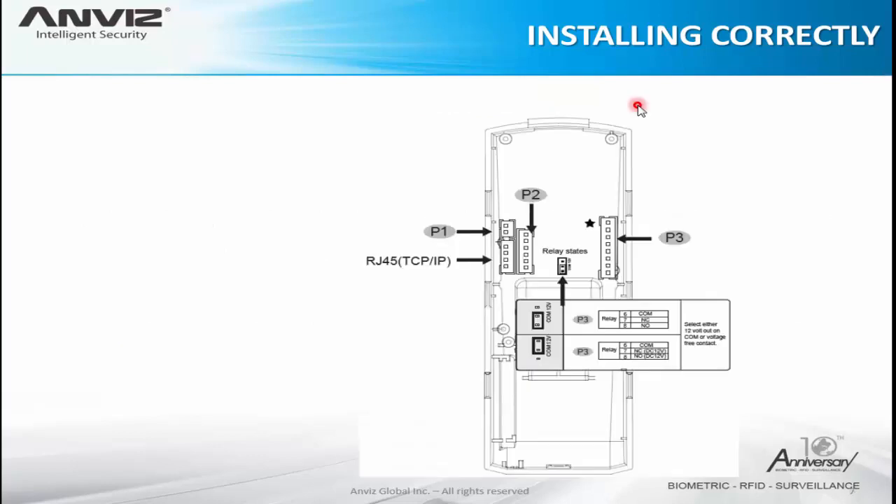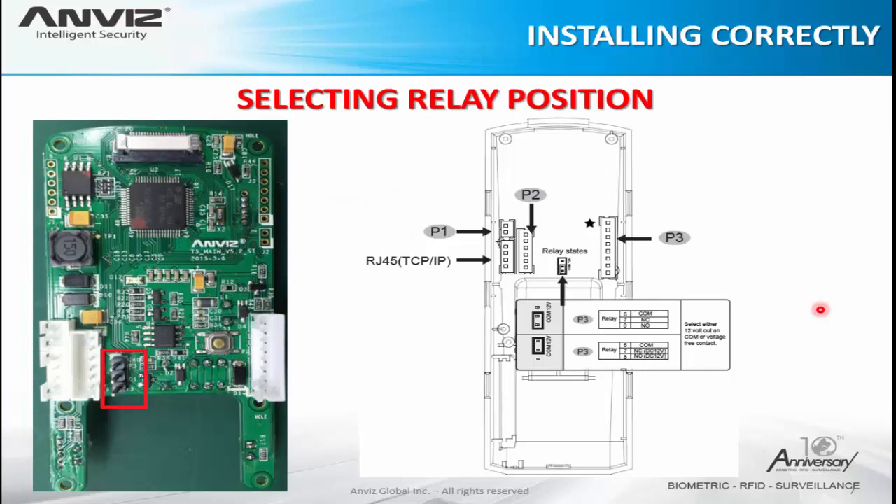Here is an example with the T5 Pro — we can see in the middle of the board where the jumper is positioned. If we put it to the down position, the relay will act only as dry contact. If we change the position of the jumper, it will work as 12 volts — pin 6 will be the common, pin 7 the normally closed providing 12 volts, and on successful access it changes to normally open providing 12 volts. If there is no jumper, the device will also act only as dry contact. If we put the jumper on the upper part, the relay will provide 12 volts.